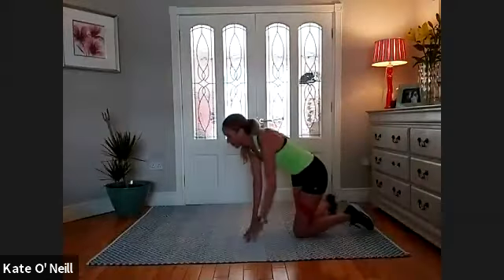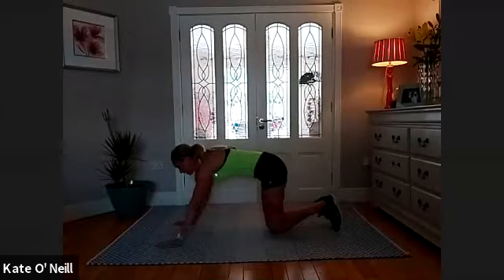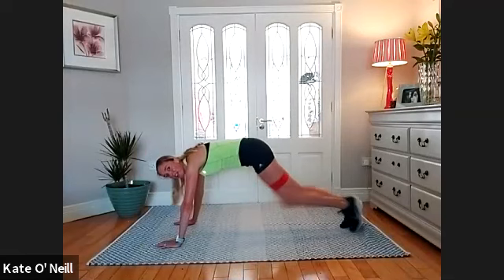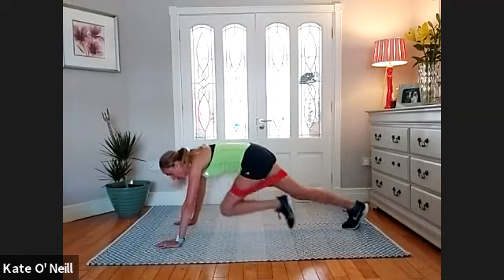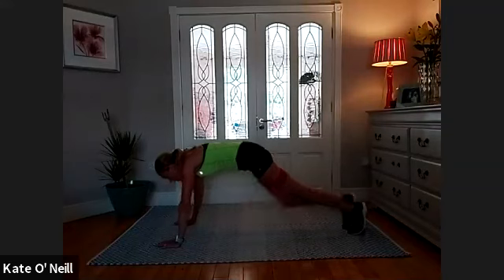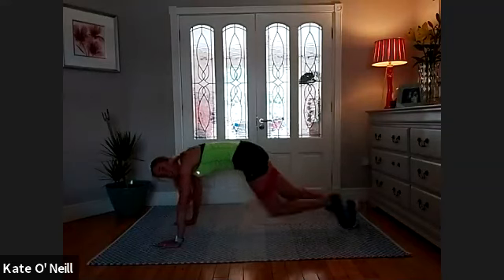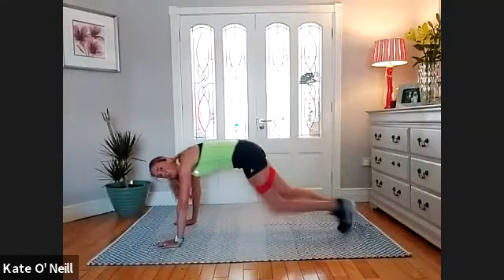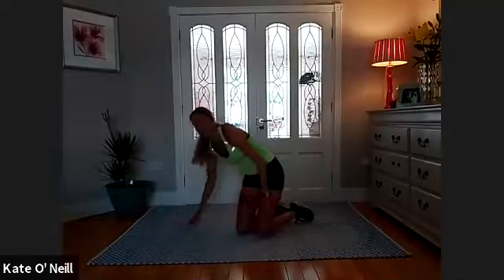We're coming into mountain climbers. Hands under your shoulders, nice high plank — bring the left knee in, right, left, right. Get a rhythm going. For ten, nine, eight, seven, six, five, three, two, one — come down.